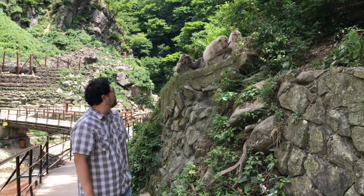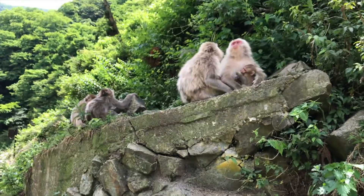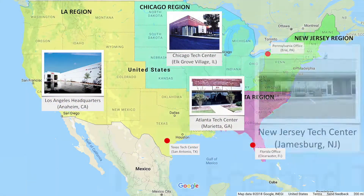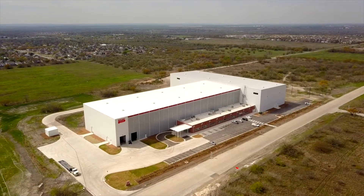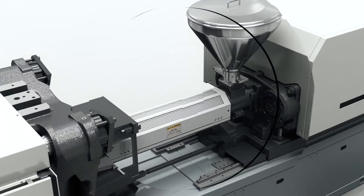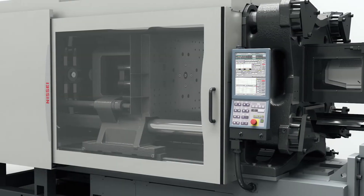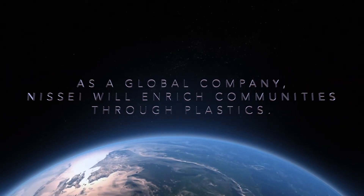As well as receiving notifications via email or text messages. With eight technical centers across the U.S. and a new San Antonio, Texas assembly plant, and over four decades of longevity in the United States, NEX4 is an all-around great choice for your next molding machine. As a global company, NEX4 will enrich communities through plastics.